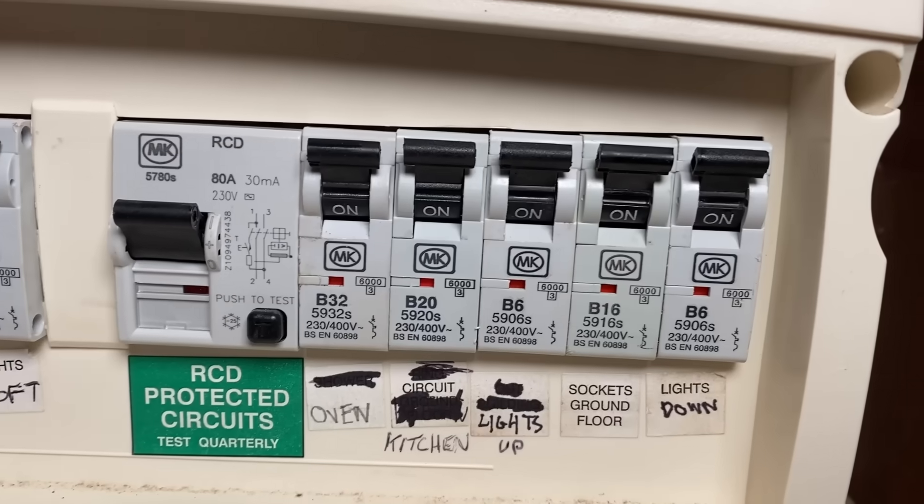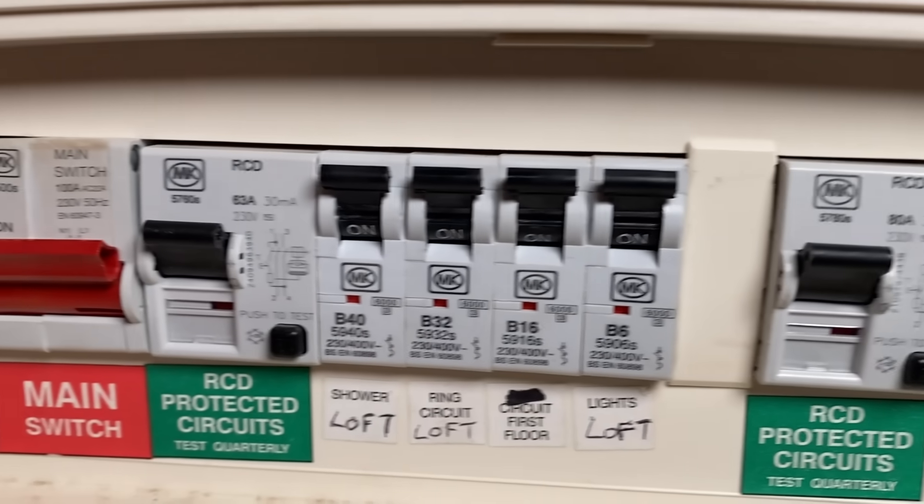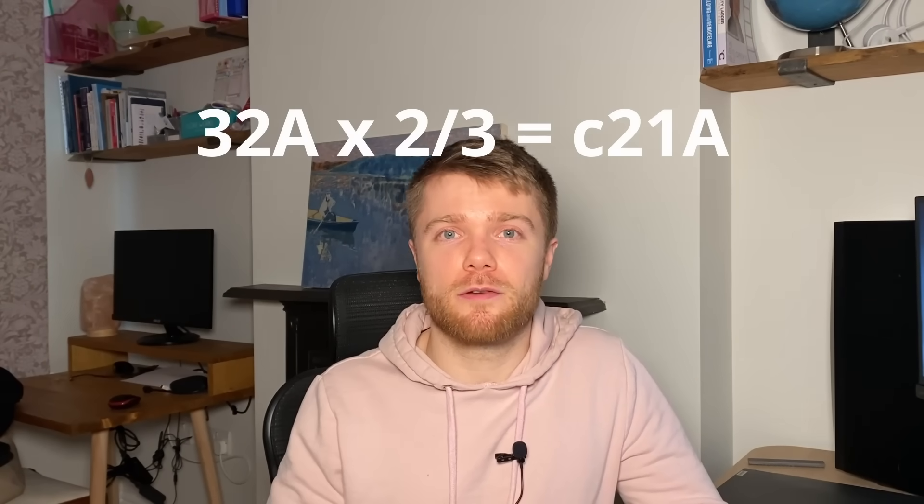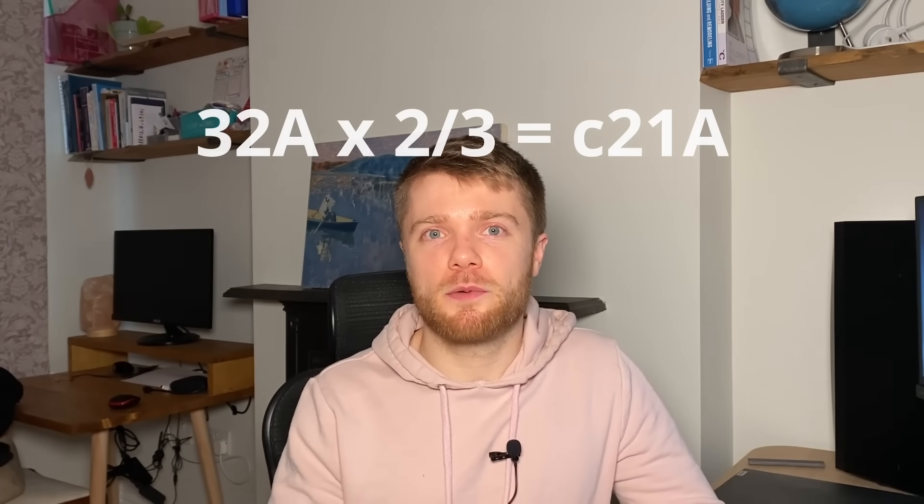In reality the load does not split evenly. This is why the rules for ring circuits state that the cable rating must be no less than two-thirds of the rating of the protective device — the breaker. So two-thirds of 32 amps gives you about 21 amps, which is approximately the cable rating for a 2.5mm cable.